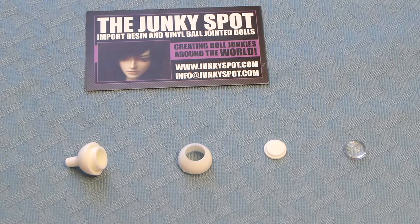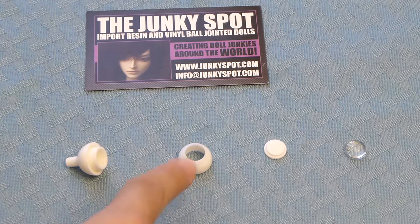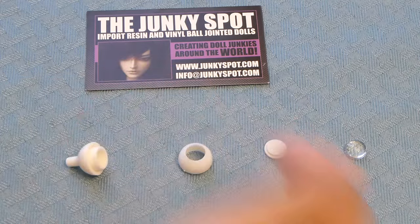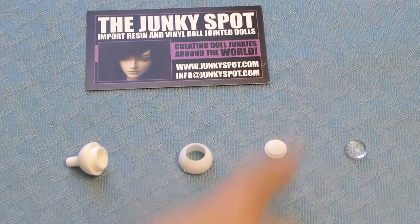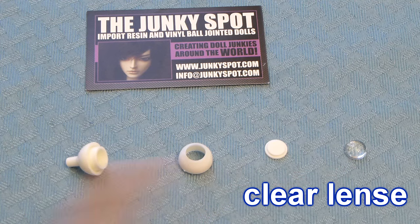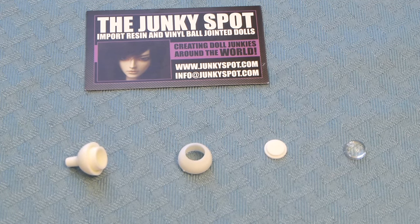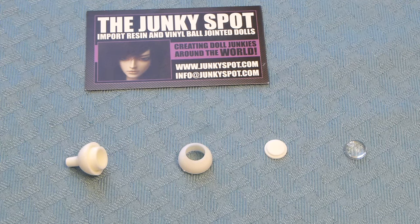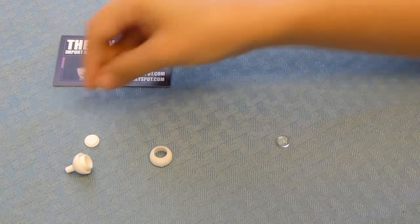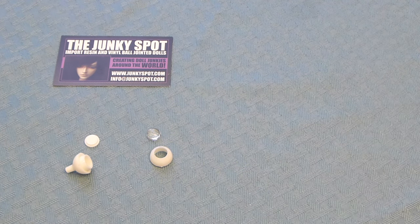Let me introduce you to the little eyeball pieces. You have the back cap — this guy right here — and it has a stem. Then the front cap, which is where the dome is located. The disc, and the clear lens. It's these four pieces that you are going to be clicking together to assemble your acrylic eye. The back cap and disc are partners, and the clear lens and front cap are partners.